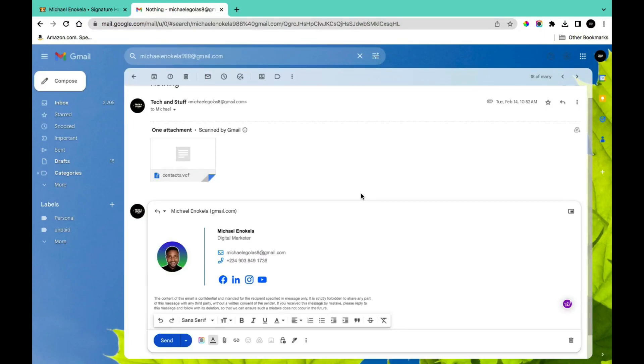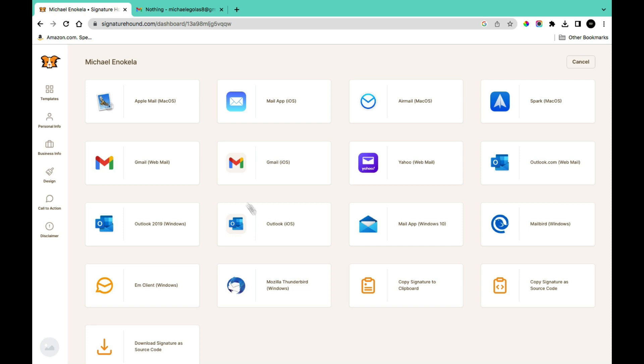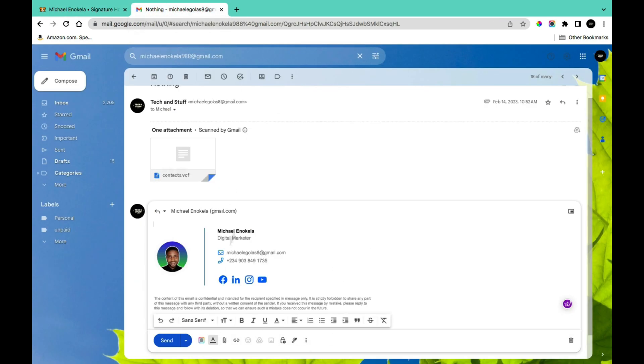Are you tired of sending boring emails without a professional signature? In this video, I'm going to show you how to add a signature to your Gmail for free. This works for almost every email platform such as Gmail, Apple Mail, Yahoo Mail, Outlook, and Mailbed. I'm also going to show you how I was able to create a non-boring email signature with my name, description of what I do, email address, mobile number, social media handle, and disclaimer.